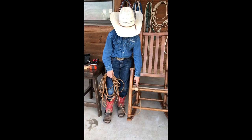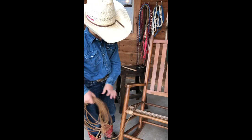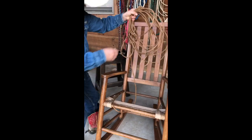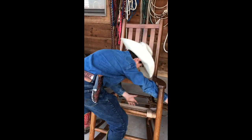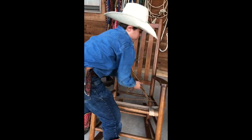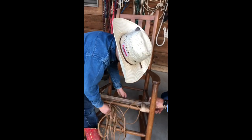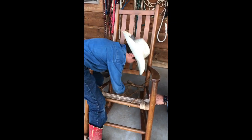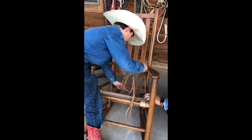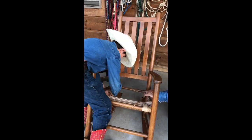Now when you have weaved up to the two lines, we're going to start weaving the whole chair. The whole chair has the same length weave. So what you're going to do: go over the front rail, up through the middle, over the left rail, up through the middle, over the right rail, up through the middle. Then over the left rail, up through the middle, over the right rail, up through the middle, over the left rail, up through the middle.